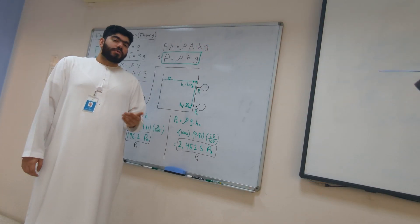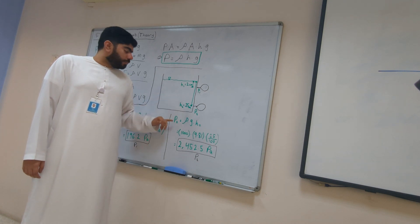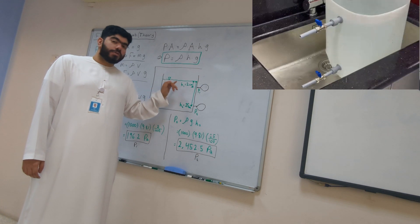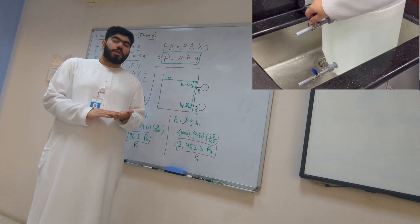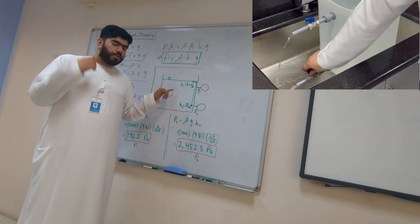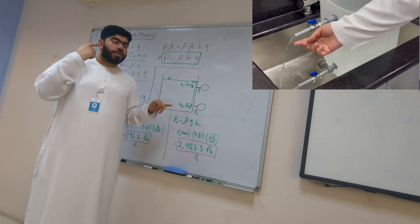We can finally answer the question of why we feel pain in our ears when we dive deeper into water. As depth increases, the pressure increases as well. That is why when we are swimming near the surface, the pressure in our ears is much lower and we do not feel any discomfort or pain. But the deeper we dive, the more the discomfort increases in our ear, eventually leading to excruciating pain.